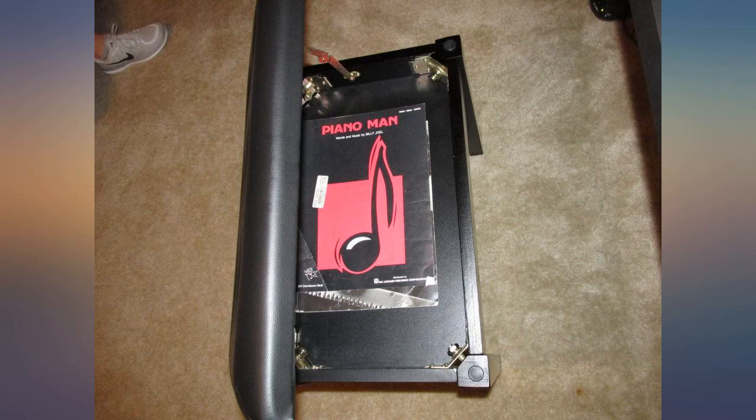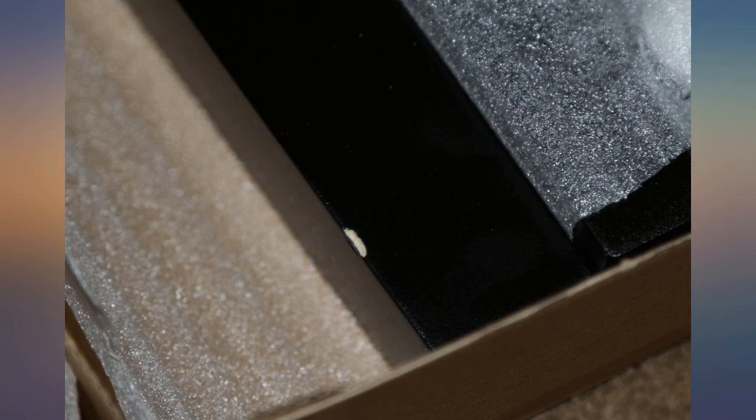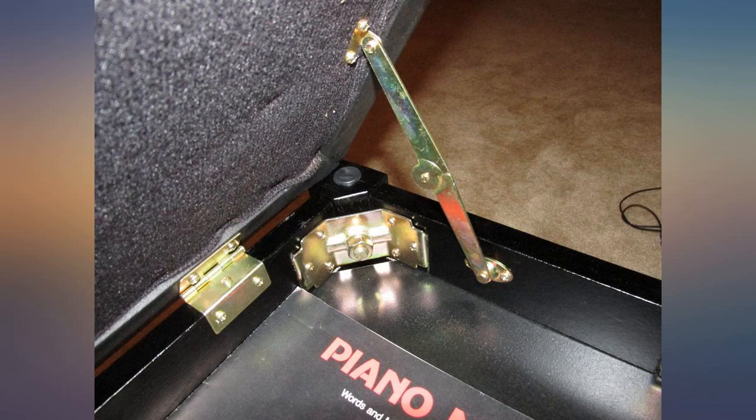This is a handsome design and matches my black Casio perfectly. I need every cubic inch of space for music storage, which is provided under the hinged seat — not available with commonly used electronic keyboard seats.